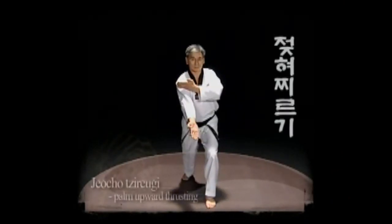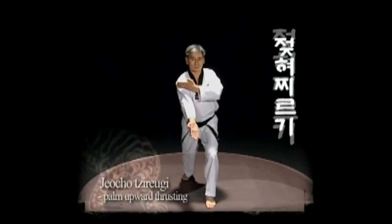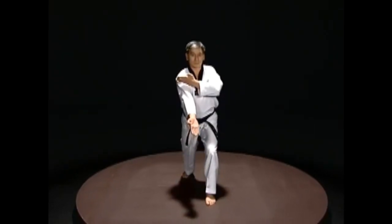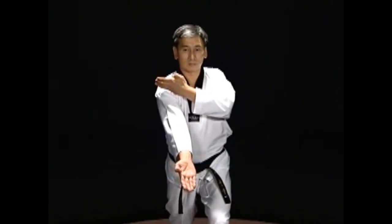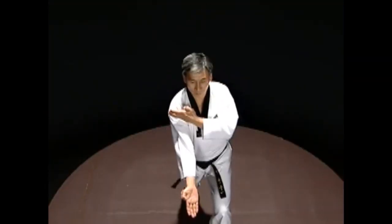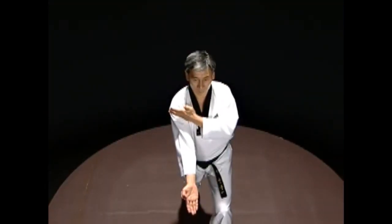Jok-choo-jirugi: This move is used to attack the ribs, solar plexus, or groin. The back of the thrusting hand is facing upward at the solar plexus. The opposite hand is extended forward with the back of the hand facing up. The two are crossed to execute jirugi.